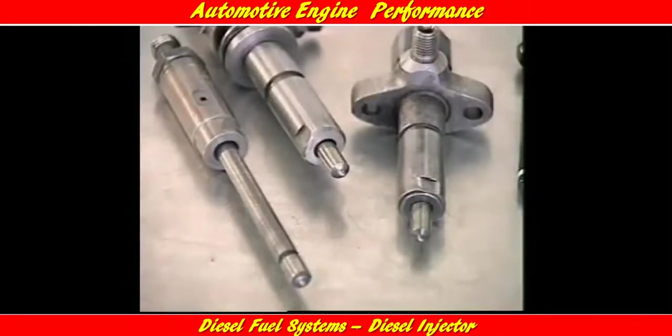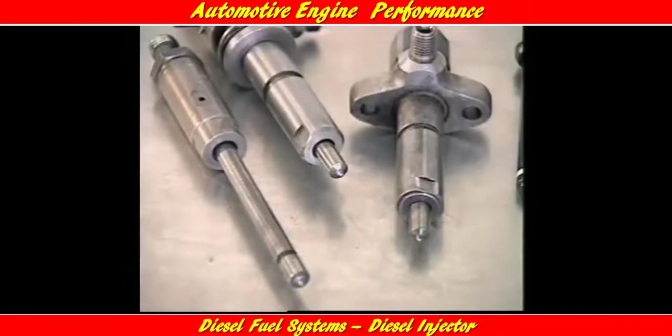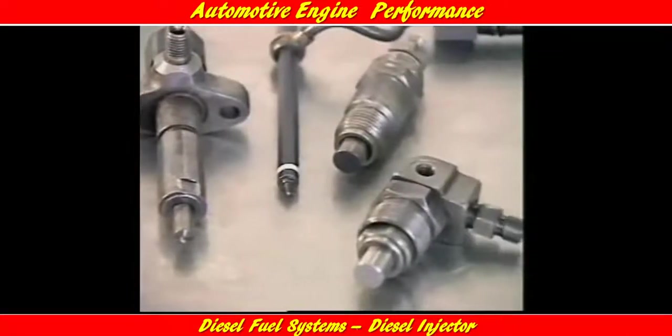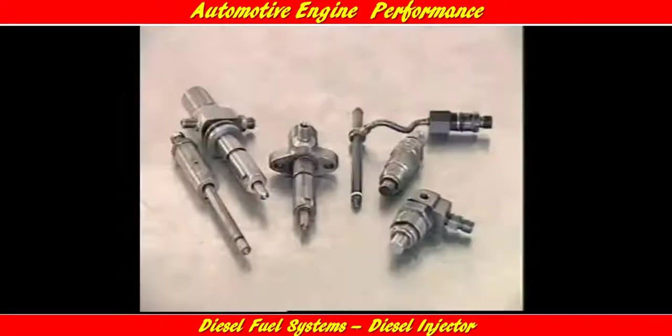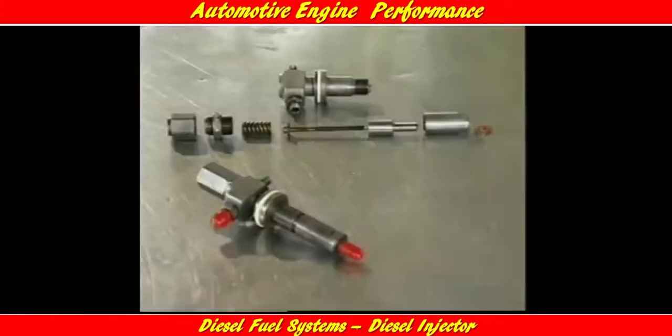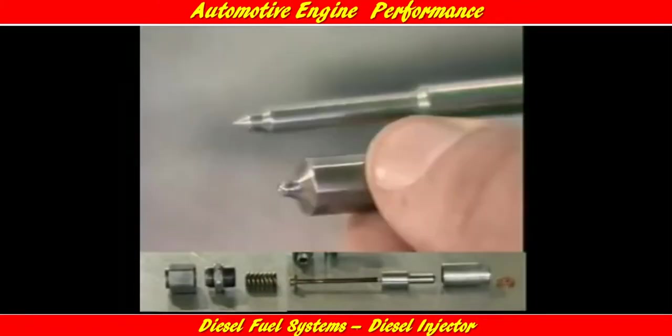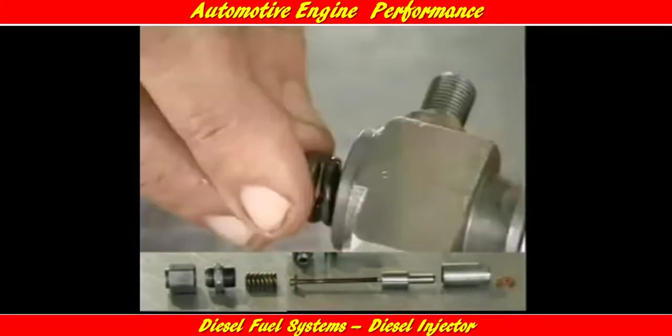This section examines diesel fuel injectors. Most diesel fuel injectors use the same basic design, made from heat-treated alloy steel. The actual shape will vary according to the application.